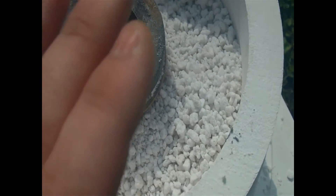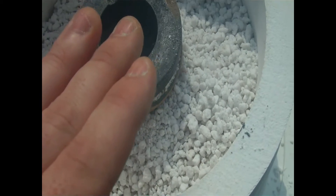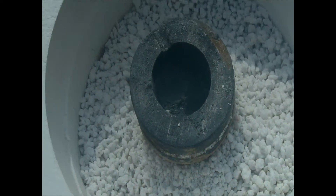Also to note that this should really be done outside, because when you start getting zinc really hot, you get zinc oxide, which can be quite a nasty gas and you don't want to inhale it. So I will be holding my breath every time I take the lid off. So let's give this thing a whirl.